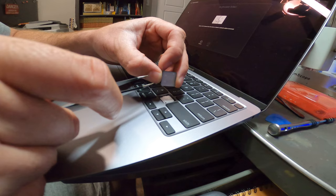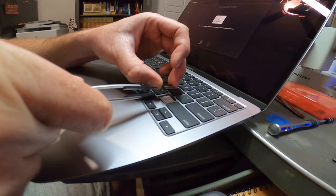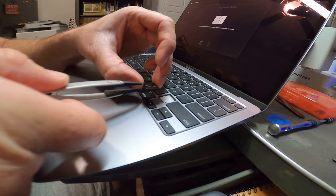So that's the way you should take it out — pry along the bottom side on the left and the right until you hear a click. After you hear two clicks, just get a pair of tweezers, preferably ones with plastic tips so you can't short anything, and grab the key and pull this way and it'll come out.